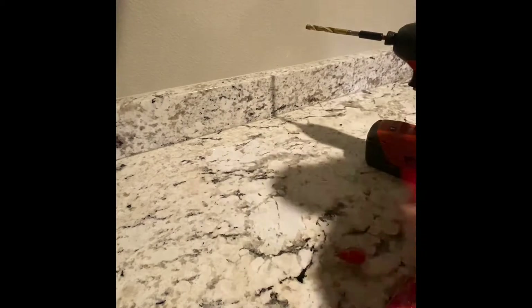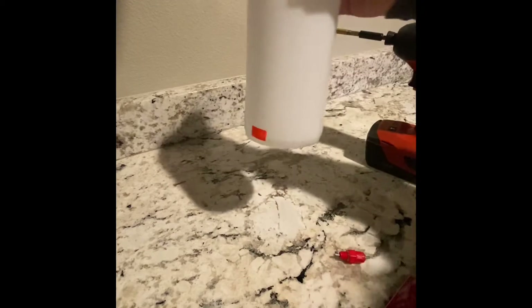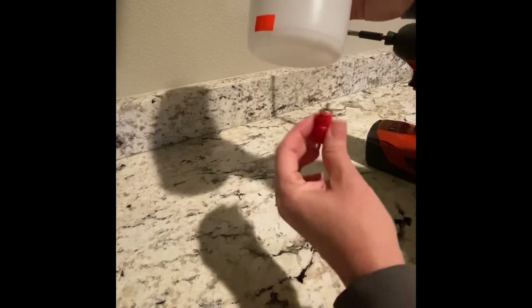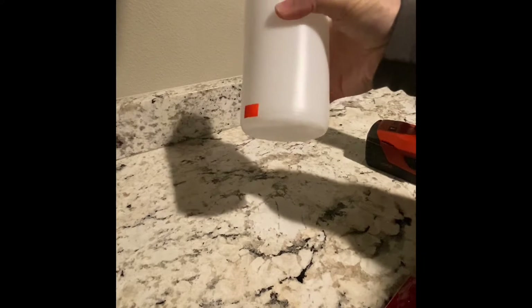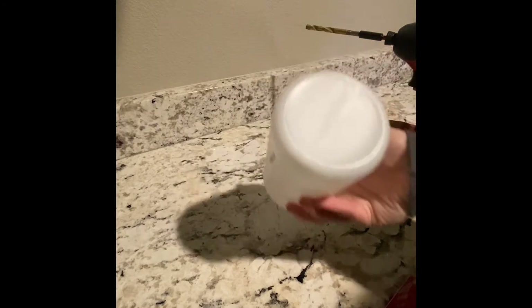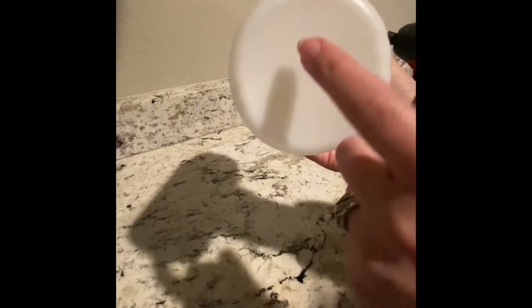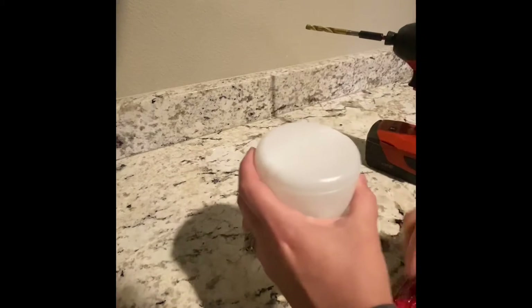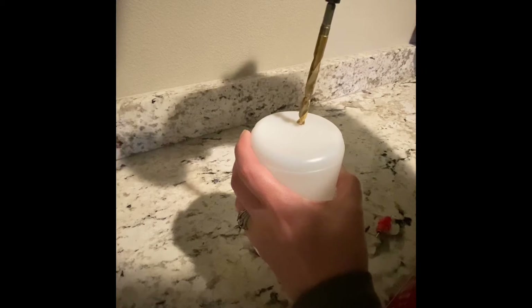These nipples are eventually going to be screwed into the bottom of the jar. I usually put two in each small jar; if you have a larger waterer you can put three or even four. There's a line on this thing — I'm just going to put one here and one right here. This is the 5/16 drill bit.